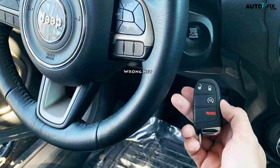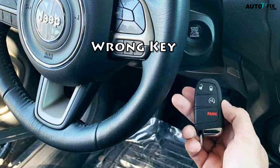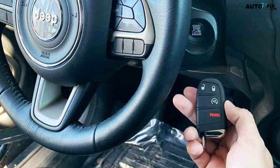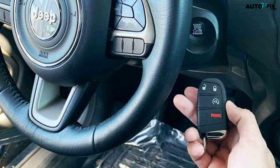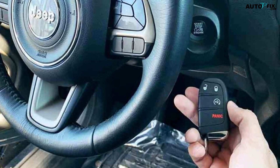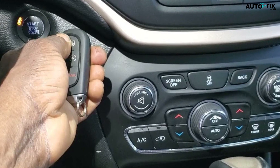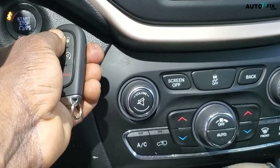2. Wrong Key: If you've recently changed your Jeep's Key Fob, it's possible that you're using the old one by mistake. The new Key Fob might not be programmed yet, so it's not being detected. Make sure you're using the correct Key Fob and that it's been properly programmed before assuming there's another problem.